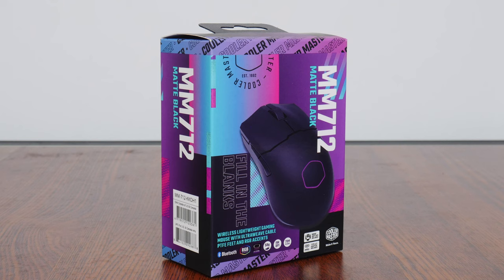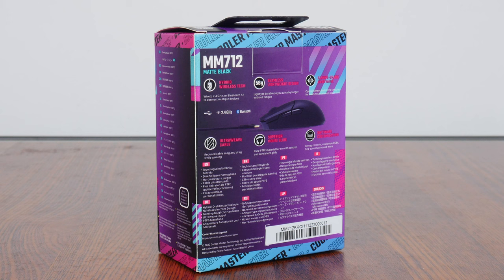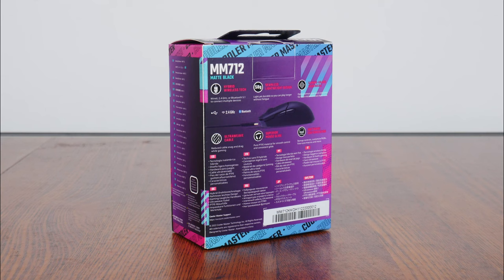In terms of its packaging, the box is pretty compact and sports a purple colorway with splashes of cyan and pink for good measure, which is very much in line with Cooler Master's brand identity. Moving over to the rear of the box, we get the usual summary of specs for this mouse. We'll take a closer look at these specs later on in this video.